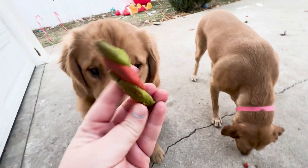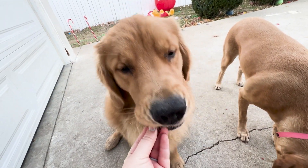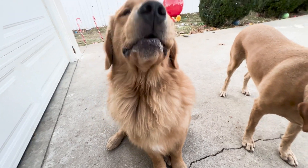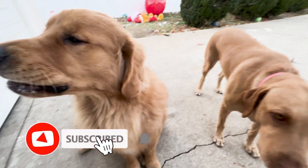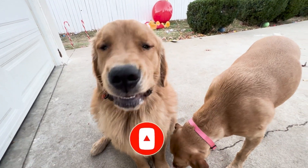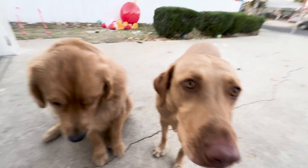I think it was a very successful candy cane cooking episode. See you guys tomorrow for another episode of Dogmas. If you enjoyed today's episode, make sure you subscribe and like this video. There'll be plenty more videos every single day — Christmas-themed fun activities for these two doggos. All right, see you tomorrow.